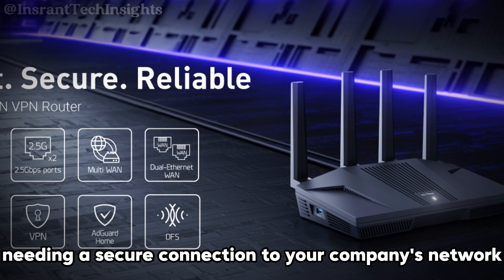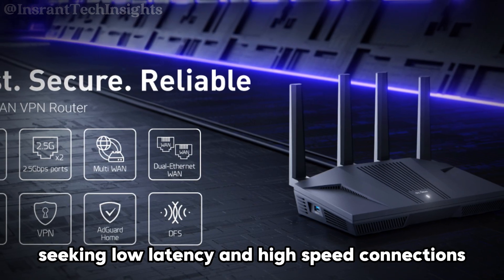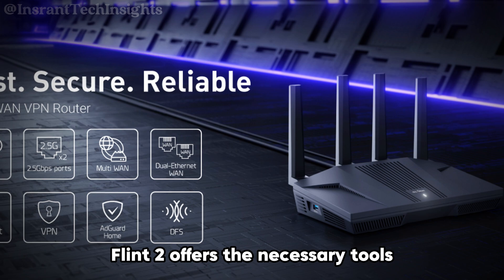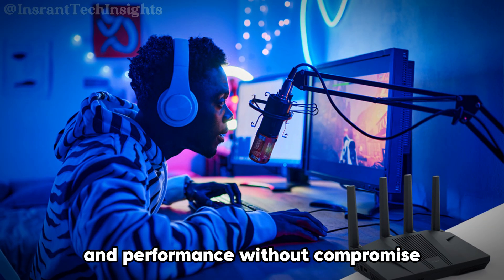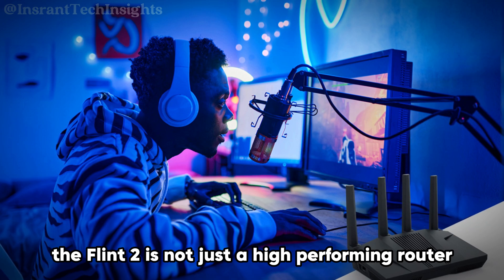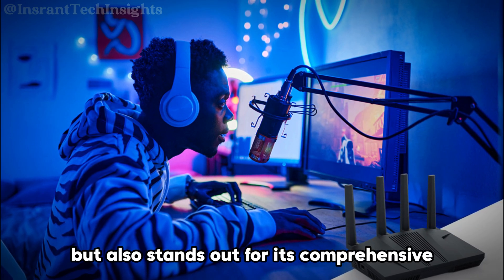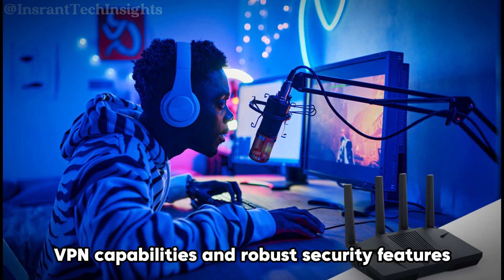Whether you're a remote worker needing a secure connection to your company's network or a gamer seeking low latency and high-speed connections, the Flint2 offers the necessary tools to maintain your online privacy and performance without compromise. In conclusion, the Flint2 is not just a high-performing router in terms of speed and connectivity, but also stands out for its comprehensive VPN capabilities and robust security features.